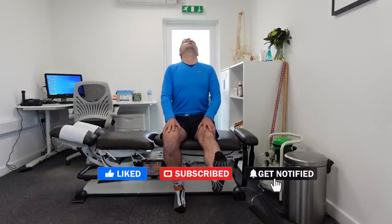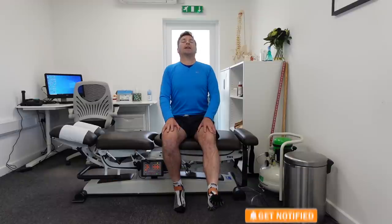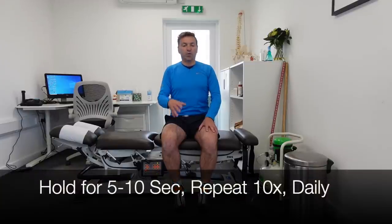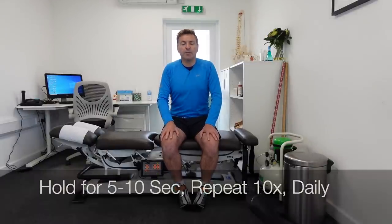So we're straightening the affected leg, pulling the toes up at the same time, tilting the head backwards. Hold this for about 10 seconds — make sure you're upright, don't slump. Then bend the leg, relax the foot, and put the chin on your chest. Hold each repetition about 10 seconds, repeat this 10 times, and you can do this throughout the day.